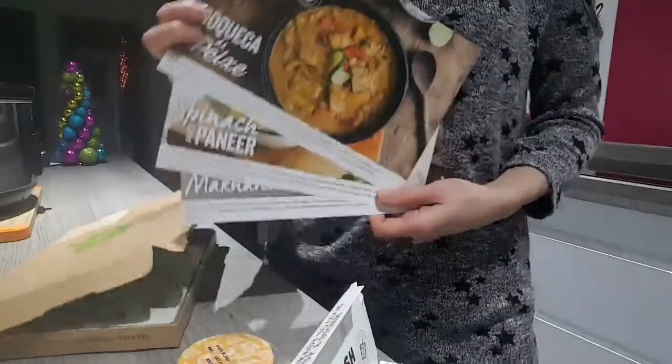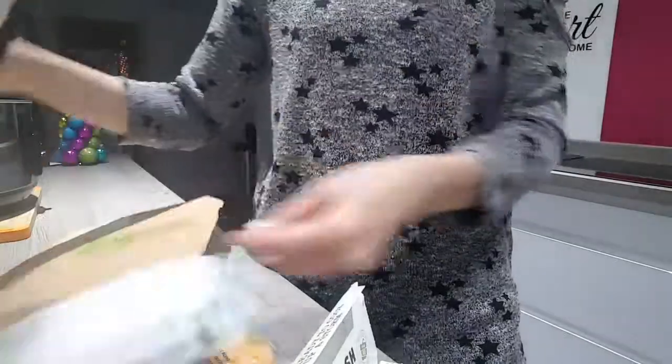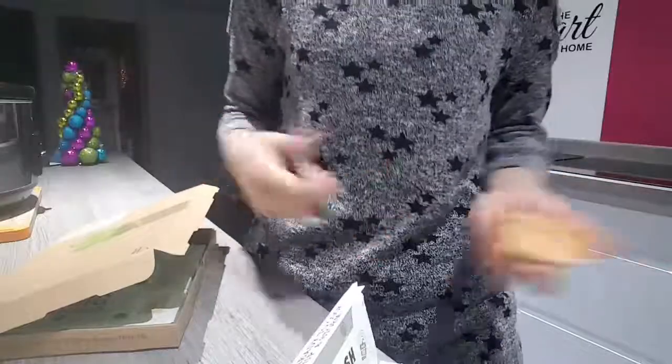I really like the idea of Simply Cook because you choose the recipes and they supply all the herbs and spices you need, so you don't have to buy big jars and then waste them sitting in the cupboard if you don't need them again.